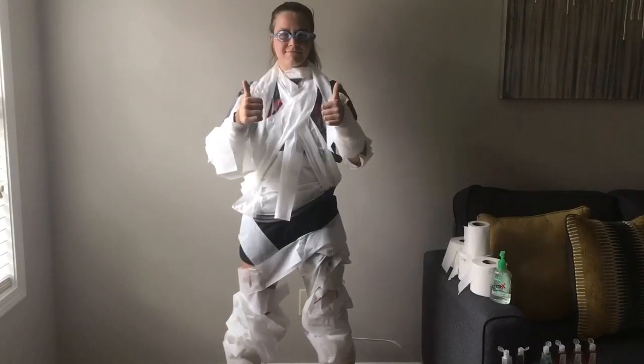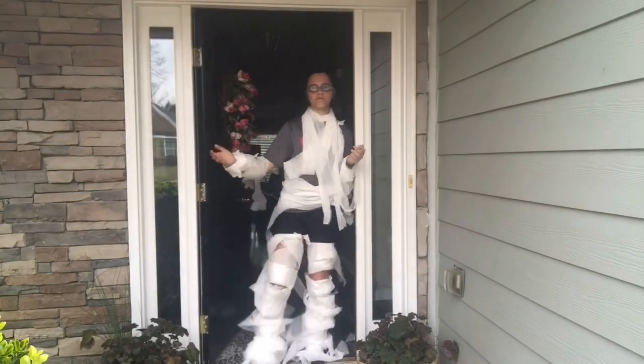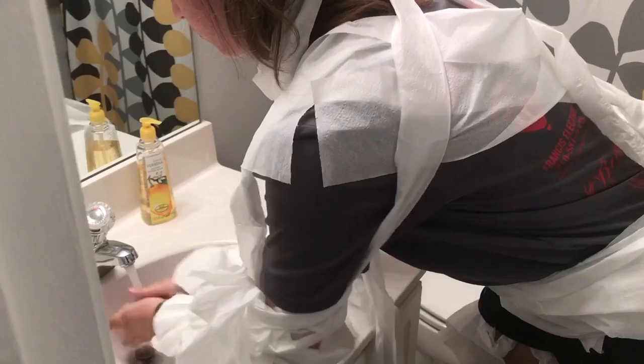When all the steps are completed perfectly, you will have accomplished making the COVID-19 protection suit. This suit guarantees protection from the virus and is a perfect style to be seen in public settings. Remember to stay safe from COVID-19, don't forget to wash your hands, and avoid large crowds.